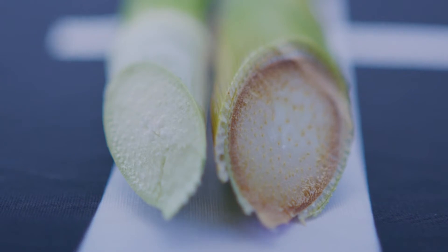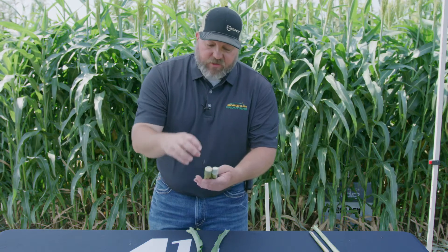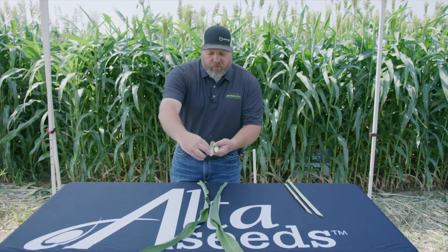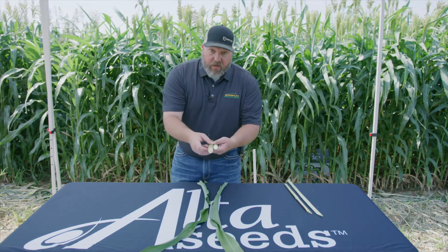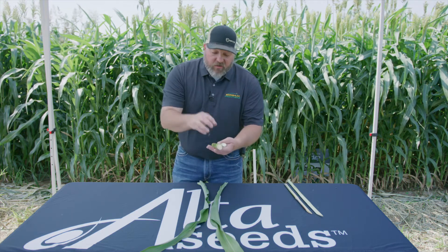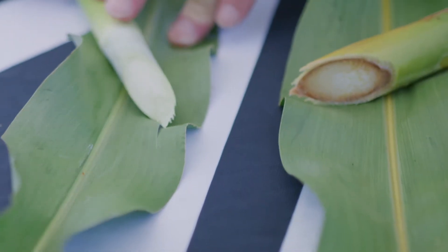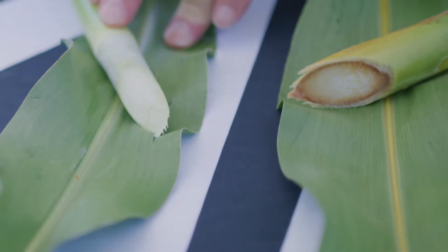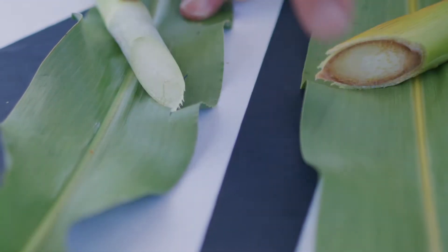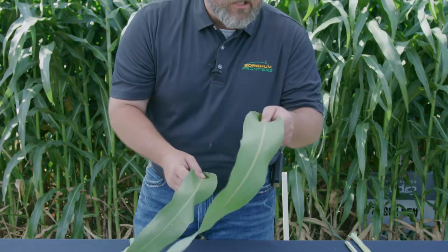A lot of guys want to plant higher populations of forages because they think if they get a thinner stalk it'll be more digestible and the cows will like it better. But with this BMR, you can plant a little bit lower population and get more digestible material in the stalk that the cows are going to eat. It makes it more palatable. For every pound of BMR that they eat, they're getting more energy out of it than they would with conventional — more energy per pound, and they're able to digest it quicker.